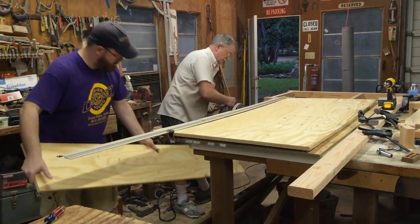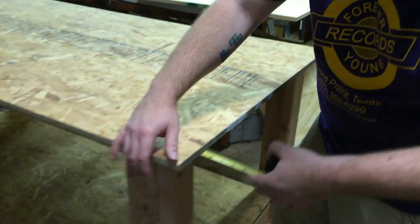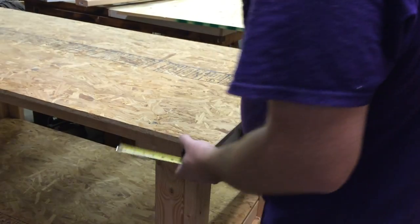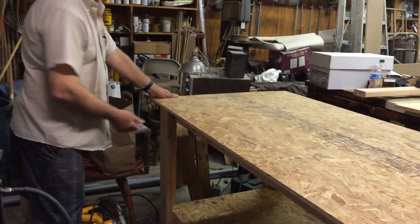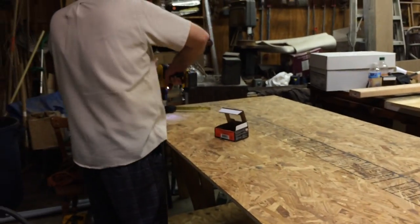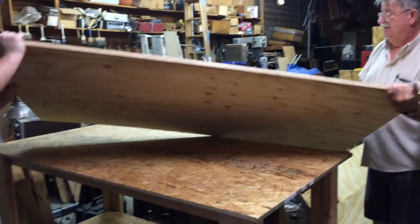There were tornado warnings — it was storming outside, they were flooded into the workshop, and the kitten needed saving. Meanwhile, the particle board is being screwed to the frame. The nice sanded wood will go on top of the particle board, which is attached to give more stability so it doesn't bow and adds more density to the surface.